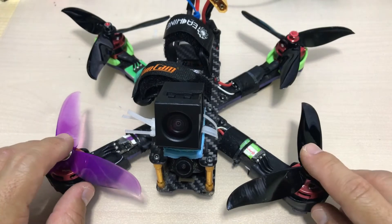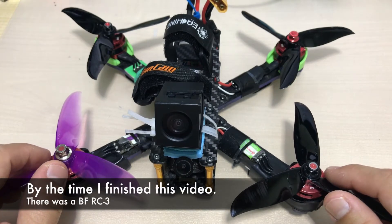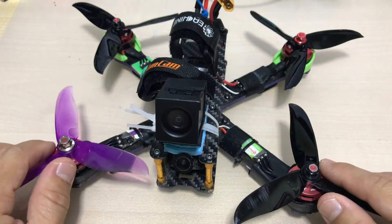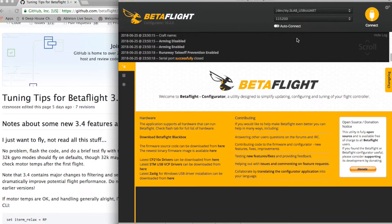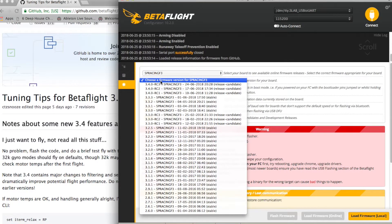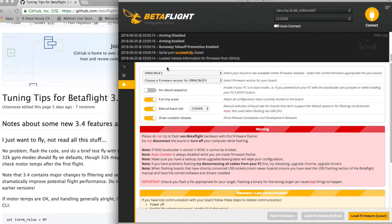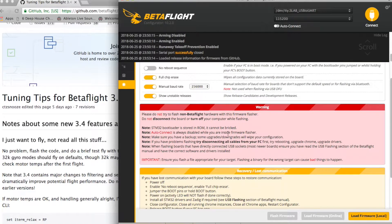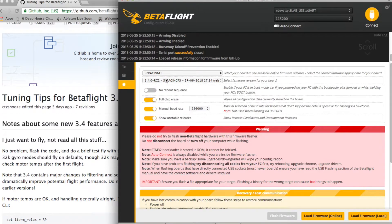If you're going to flash Betaflight 3.4 — which is Release Candidate 2 now — bear in mind you'll need to spend some time testing new settings. In the Betaflight app, when you click on 'Flash Firmware' and then 'Stable Release,' you can see the 3.4 RC1 and RC2. If you flash from inside the app on an SP Racing F3 board, you won't be able to activate some of the filter settings you need. So instead, go to the tips page I'm showing you here.